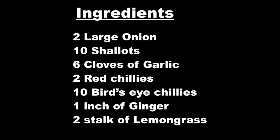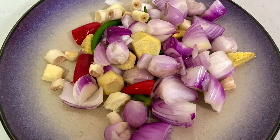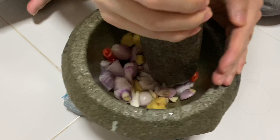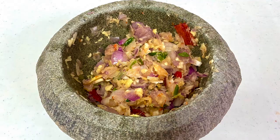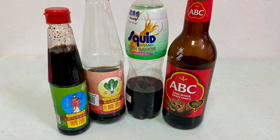These are the list of ingredients you are going to need. You can blend them in the blender, but today I'm going to use the traditional way using the mortar and pestle. Now we're gonna mash those ingredients together, or you can just use a blender instead. These are the ingredients you are going to need for the sauce.